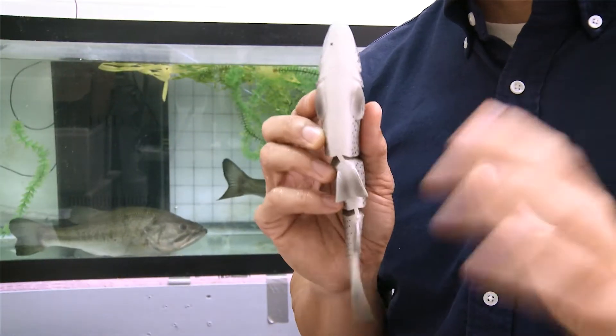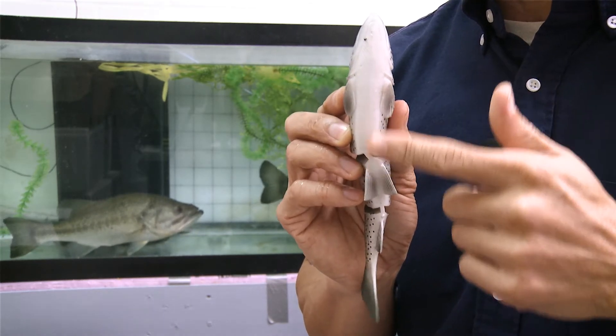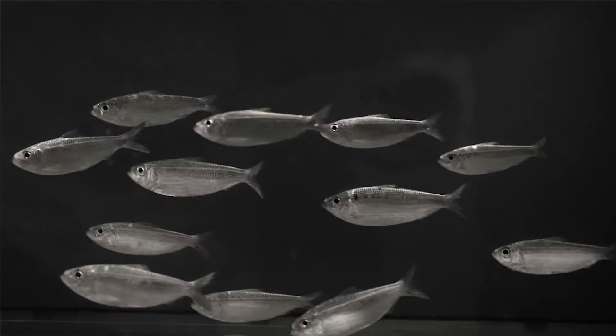But are more segments actually better? Not necessarily. Fish are flexible in certain parts along their bodies but not others. To study this, first we need to look at a real fish swimming, then perform a computer analysis of their swimming motions, treating their body as a series of segments.